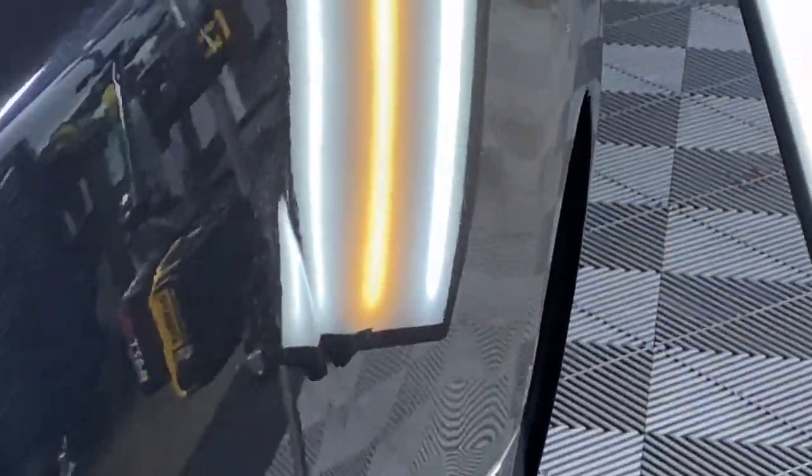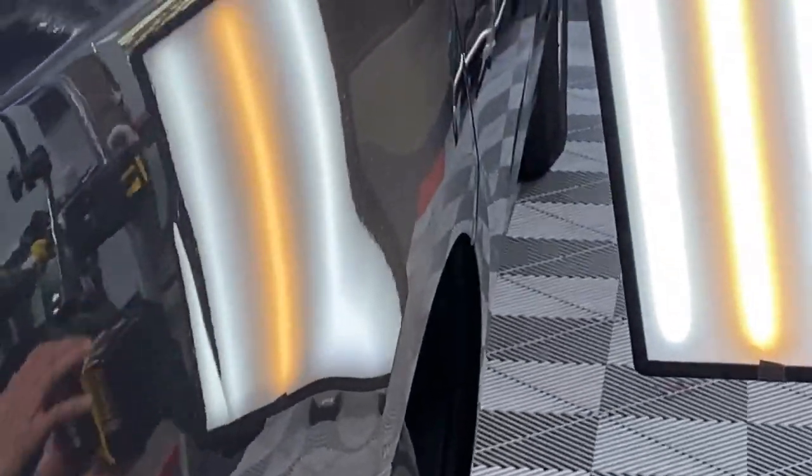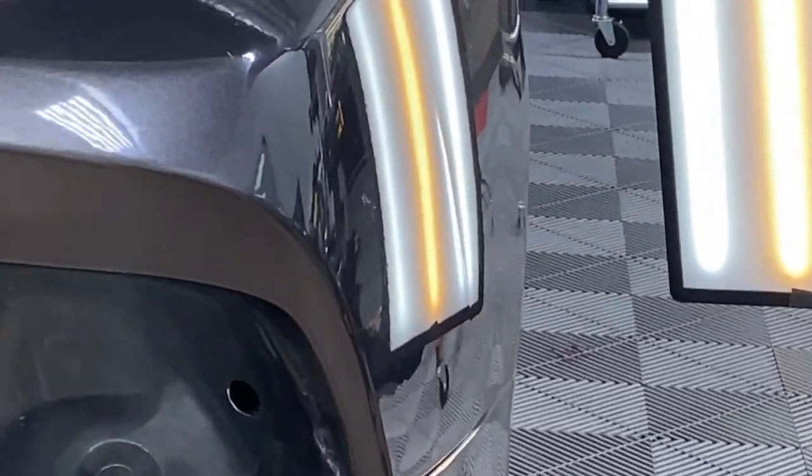Can I turn that down just a little bit? I can't get it to focus. Can we turn the light down a little bit? Should have a dimmer right there. There you go — that's perfect. That gives me more of a look here.